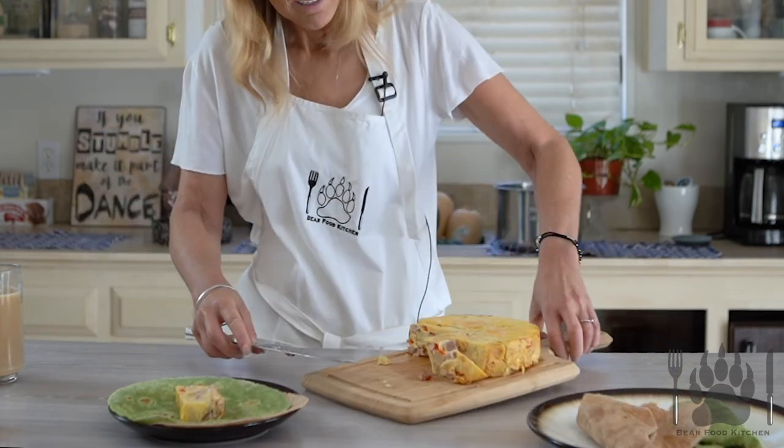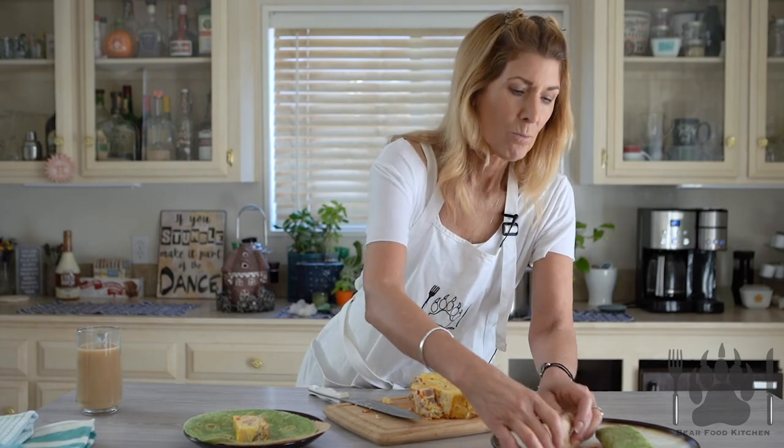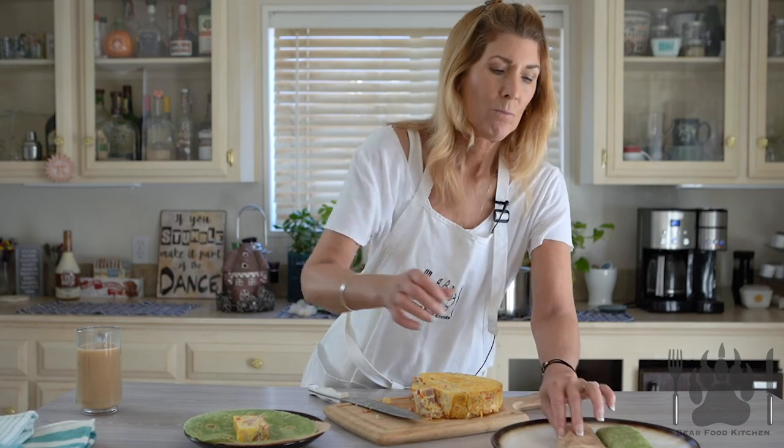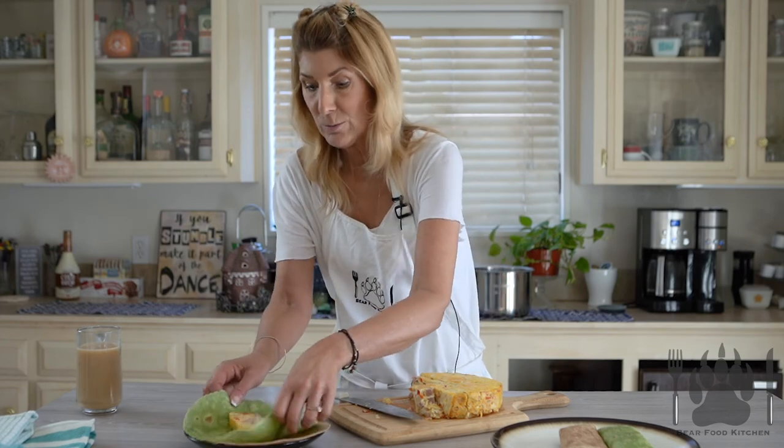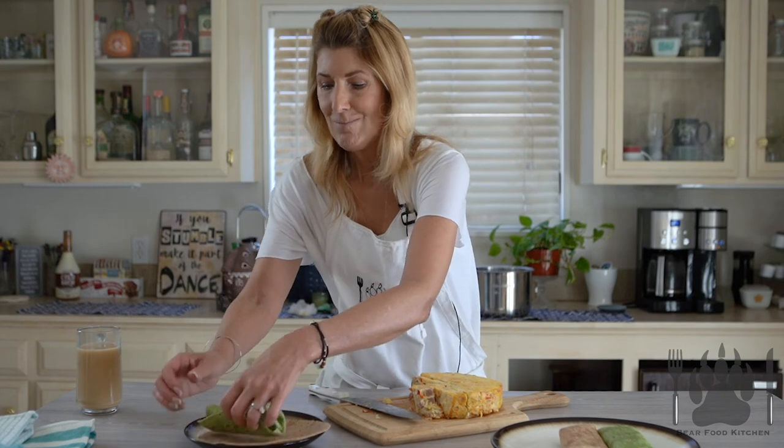You can see the inside — it's delicious. If you want salsa or hot sauce, go ahead and sprinkle it in there, roll it over on its side. It's still delicious when you heat it up. I'm using whole wheat and spinach tortillas. Just like that — a perfect little package!